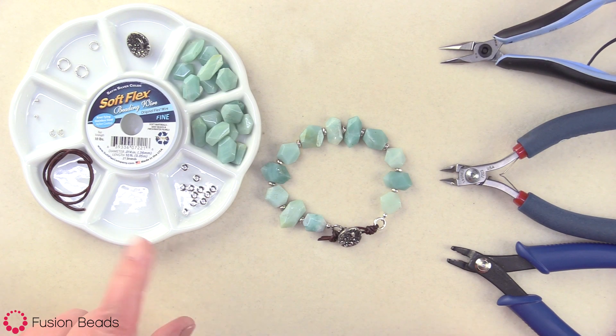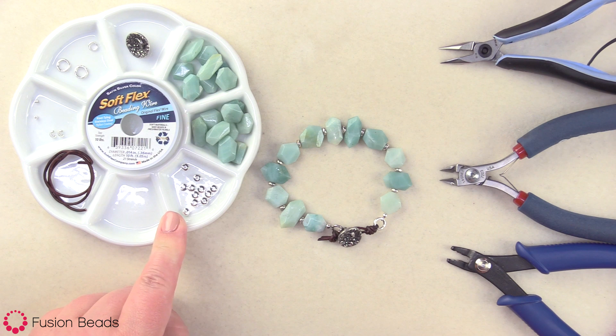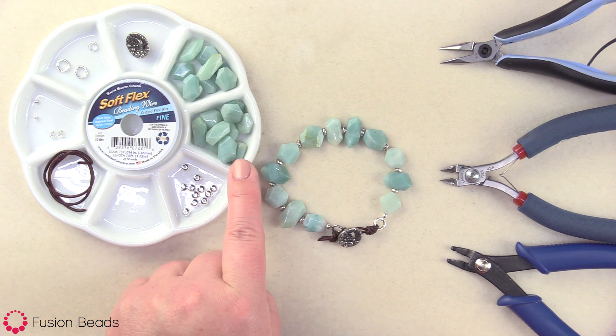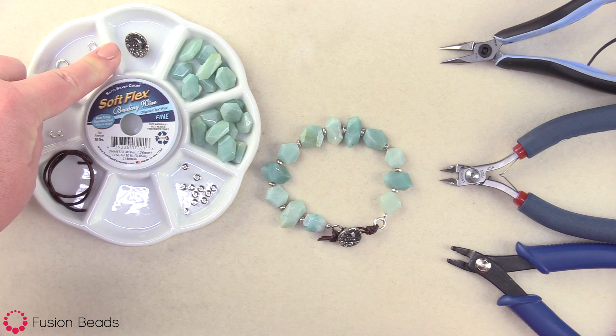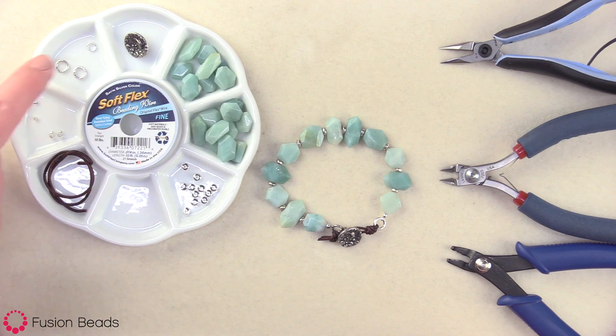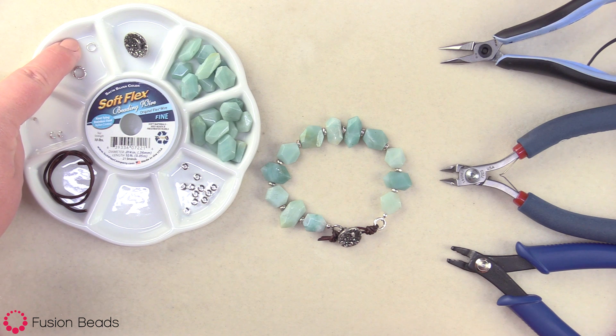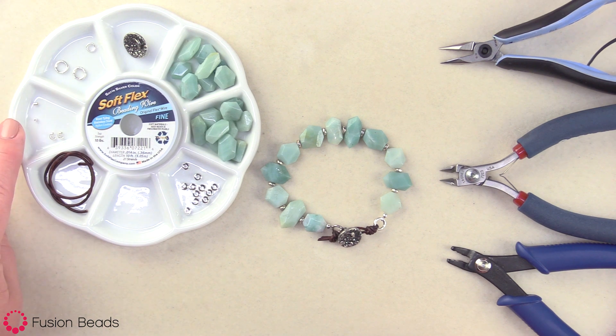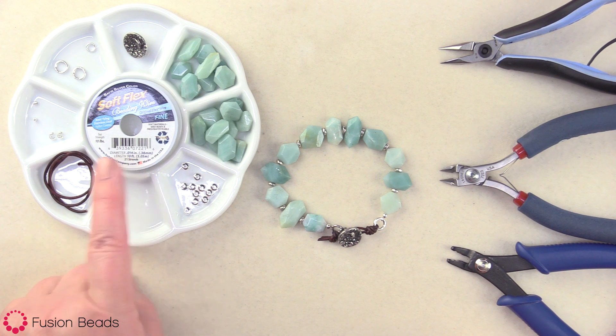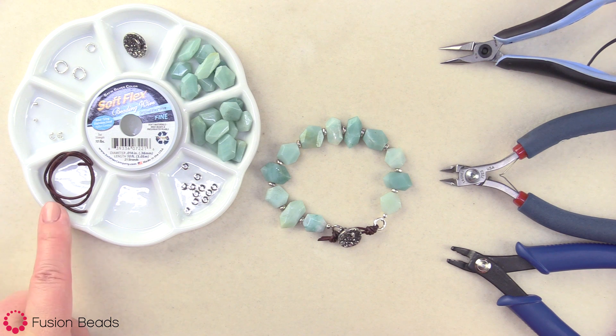For this project, I will be using five millimeter silver nugget heishi spacer beads by TierraCast. I'm using the 10 millimeter Amazonite short simple cut gemstone beads. I have this adorable little 15 by 16 pewter small fish pawn button by Green Girl Studios. I have a five by five millimeter 18 gauge open jump ring, two eight millimeter sterling silver textured round closed jump rings, two by two sterling silver crimp beads and crimp bead covers. I'm using the fine soft flex beading wire and then I have about 10 inches of the 1.5 millimeter natural antique brown round leather cord.